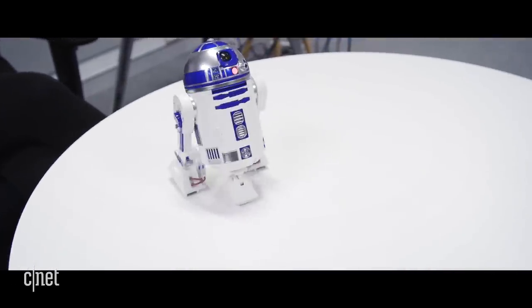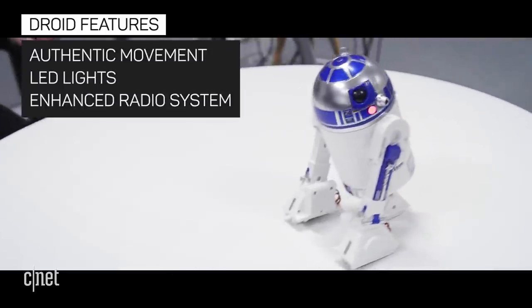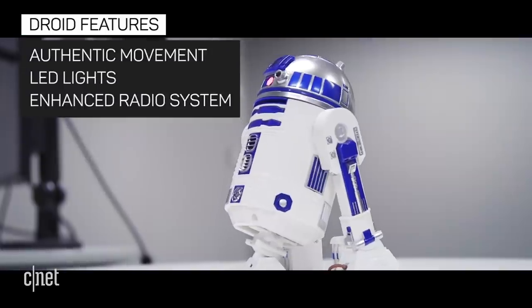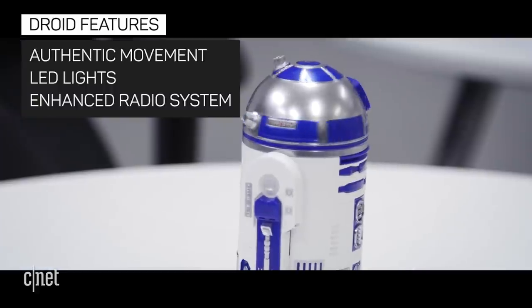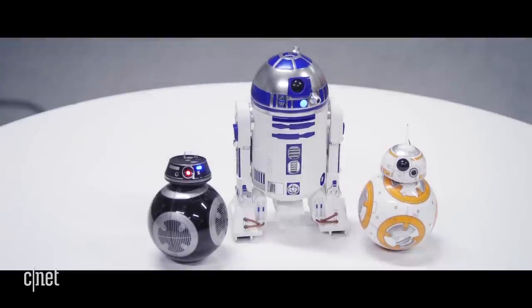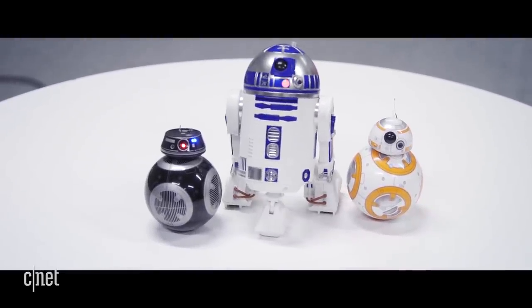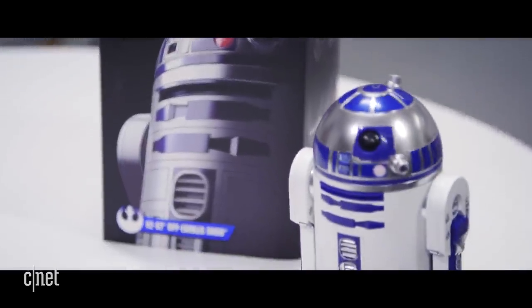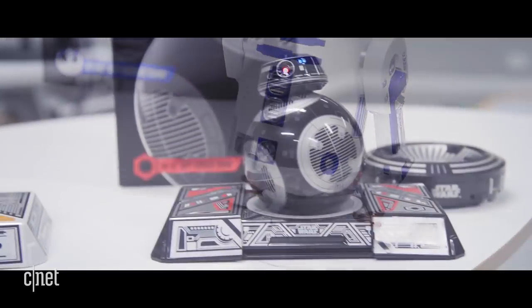Sphero paid attention to details with both of these droids. The colours on R2-D2's plastic canister are remarkably close to those you see in the movies. The droid has all the blinking LEDs and glowing discs we're familiar with. R2-D2's dome rotates, and when he transitions from bipod to tripod mode, the third foot pops out with a nice thwunk. My favourite part — R2-D2's beeps and chirps are satisfyingly authentic. You almost expect C-3PO to interpret for you.